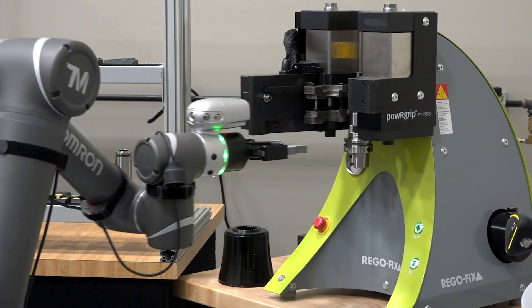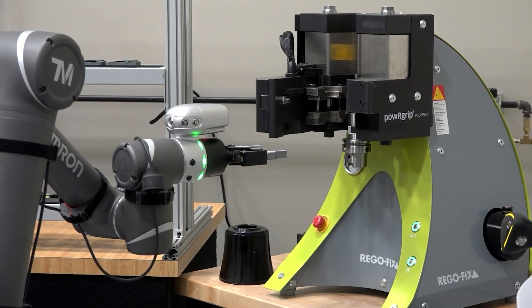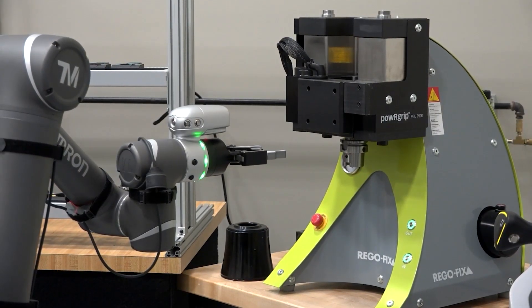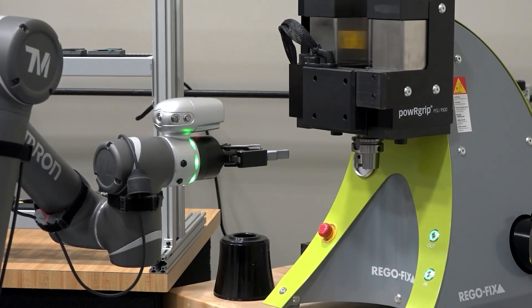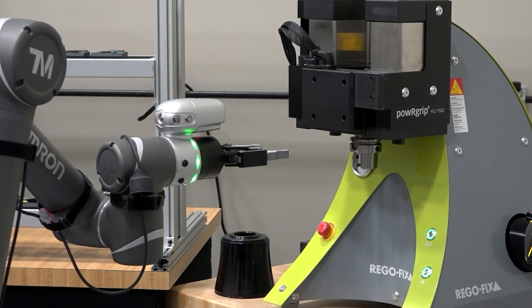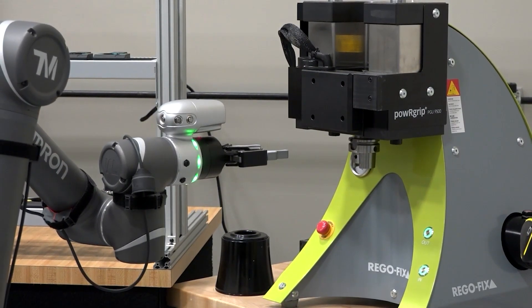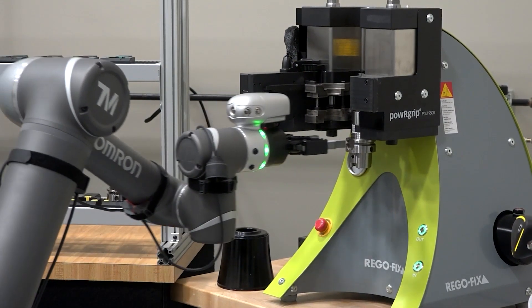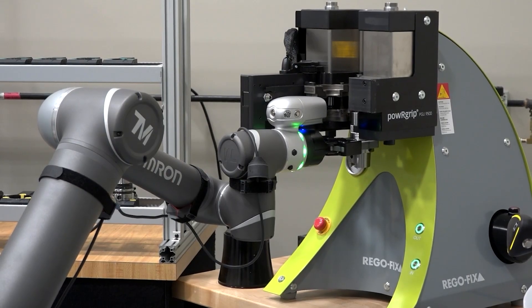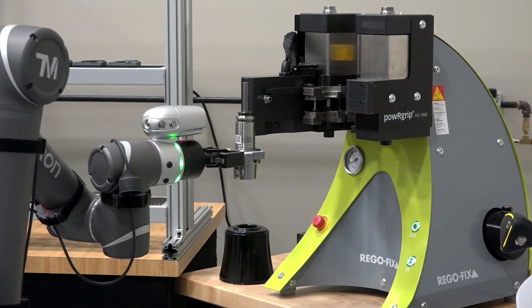It can be controlled by a robot or an outside PLC. It allows you to control any and every function, from door open to door closed to cycling, and waiting for responses from the machine to find out what location it is in. The PGA is made for full automation and is currently available from RegoFix. You can see several of our automation cells on our YouTube channel. Please take a look.